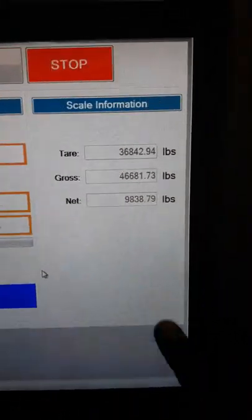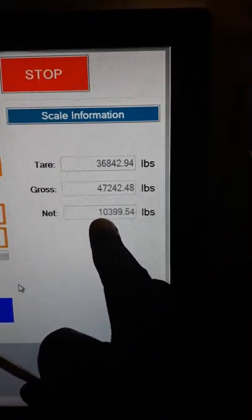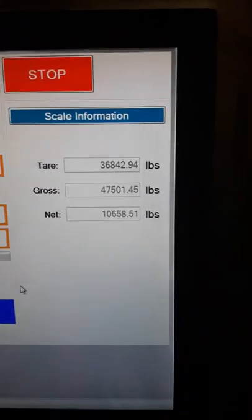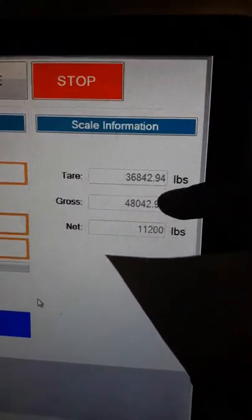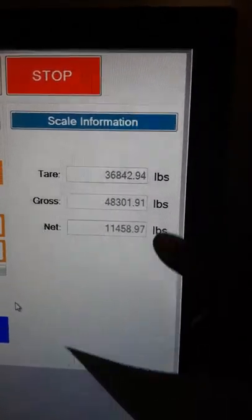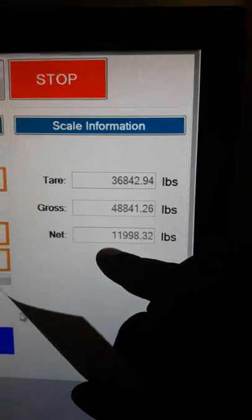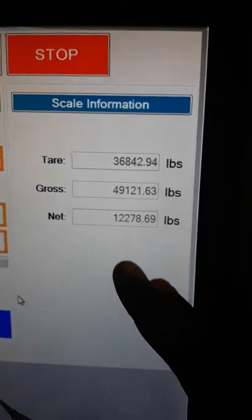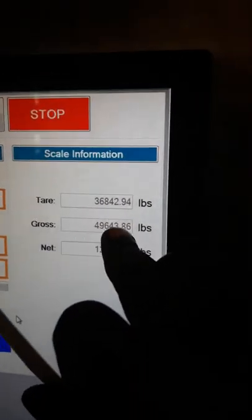You can see it's got your tare, it's got your gross amount right now, and it's got the net — that's about how much sand is in there so far. You don't want to get your gross to 80,000. What you want to do is get your net close to 43,000 — try to get 43,000 minimum. If you get a little less it's fine, but try to hit 43,000 and you don't want your gross being any more than 80,000, unless you've got an overweight permit.